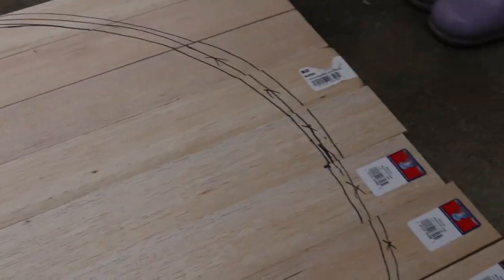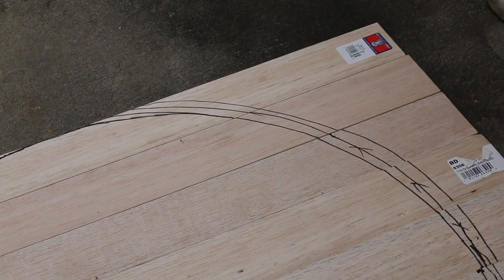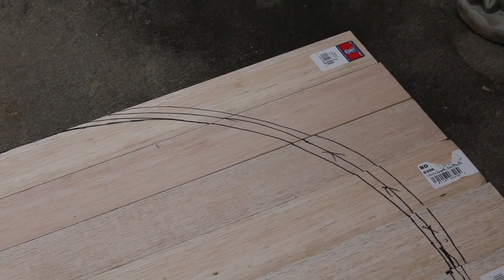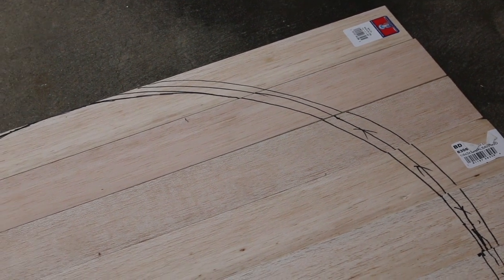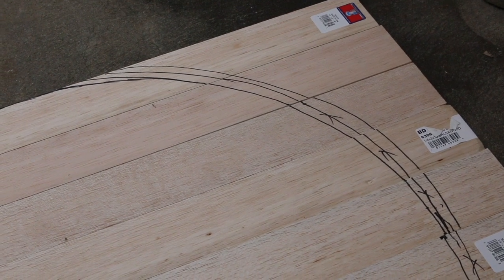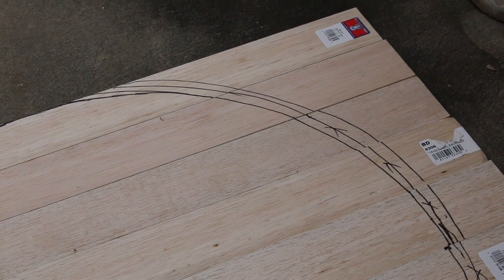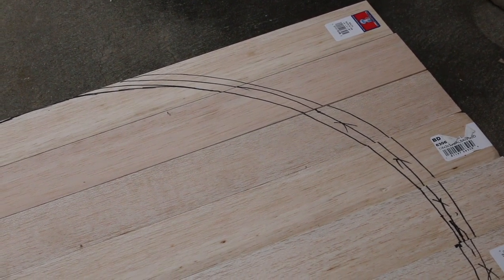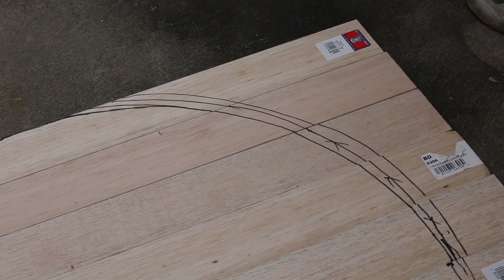I've seen people just tack a strip all the way across or whatever. I was just careful and redundant by doing it over and over again — measure a lot, cut once. I like to start big and go small because you can always cut off more, right? It's hard to cut off less, if that makes sense. Anyhow, I'm gonna start cutting.